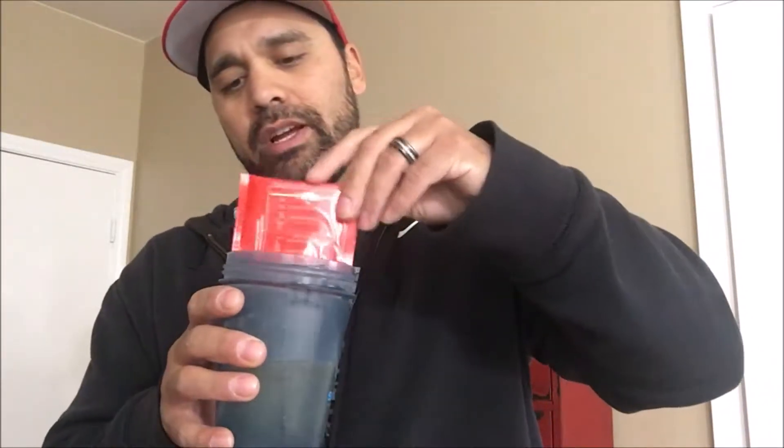First we want to know how it tastes — we're about to rip this open. Don't forget to hit that subscribe button and the notification bell so you're notified every time I make a video. Rainbow Sherbet — I'm pronouncing it wrong but that's okay. It says to mix with eight ounces of water, one packet, and don't take more than one pack per day. I've got my eight ounces of water right here.